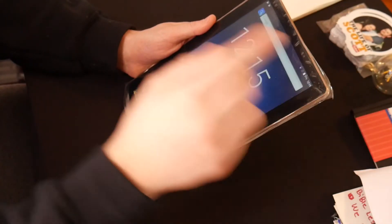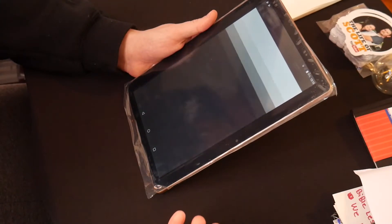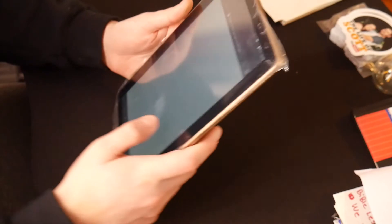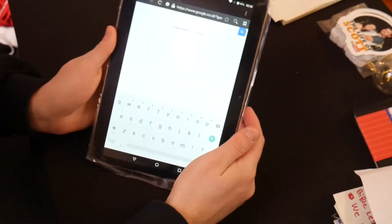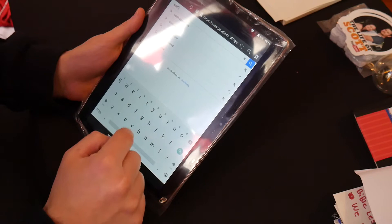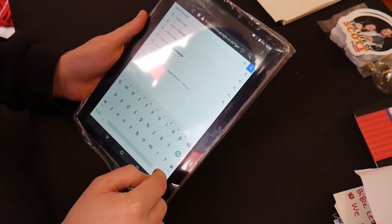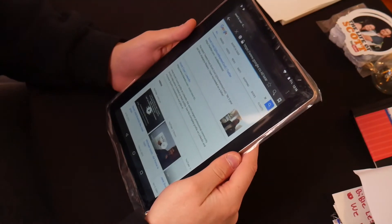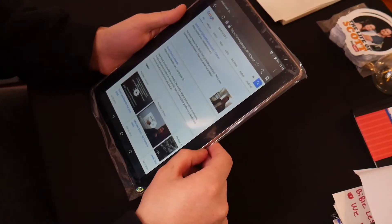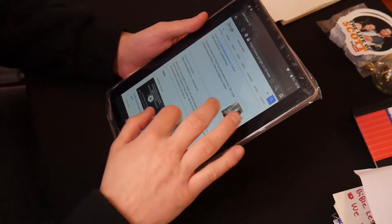Let's test out the internet browser — swipe to unlock. We got to swipe up, I'm used to swiping to the side. Let's open the browser. Let's Google — we got the browser up. Let's type in 'Scott is cool' and see what comes up. Alright so 'Scott is cool' — you just got some publicity. Google came up, everything was great, internet was pretty fast.